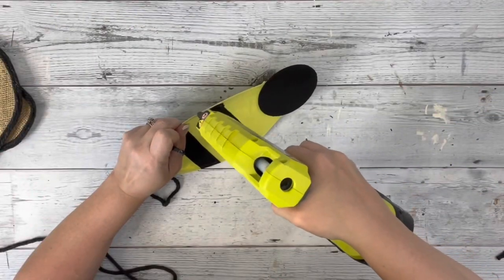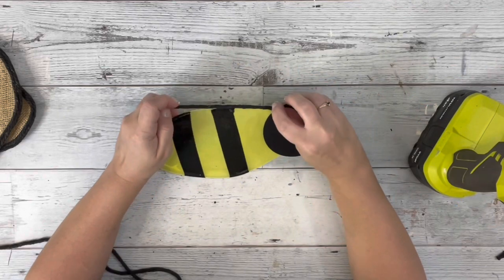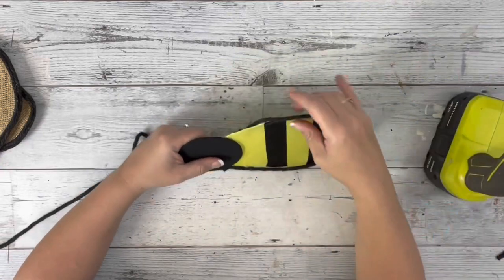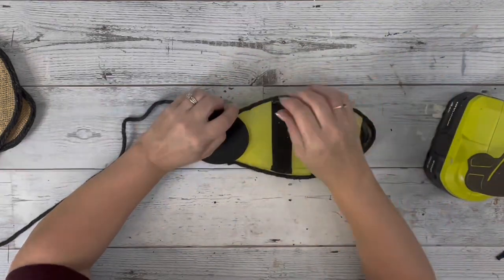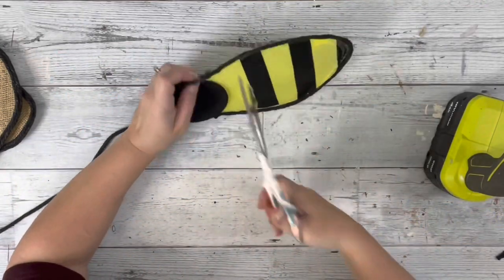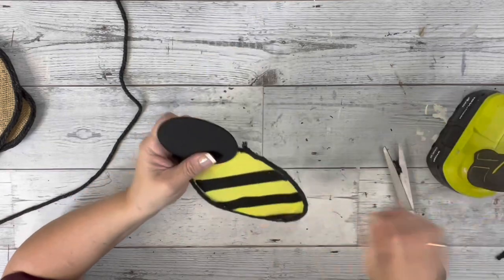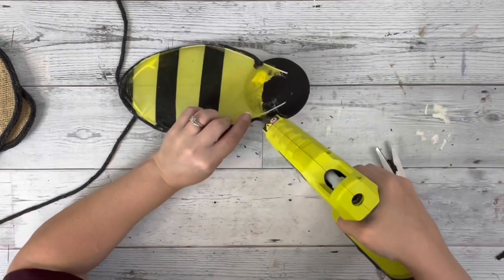Then I take the black macrame rope and go around the little bee body with that. On the ends I just put a little bit of hot glue on the back of the bee body and place the macrame rope down on that, just so you don't see the frayed pieces of the rope.